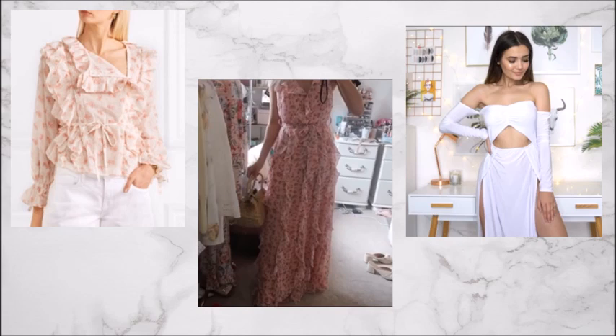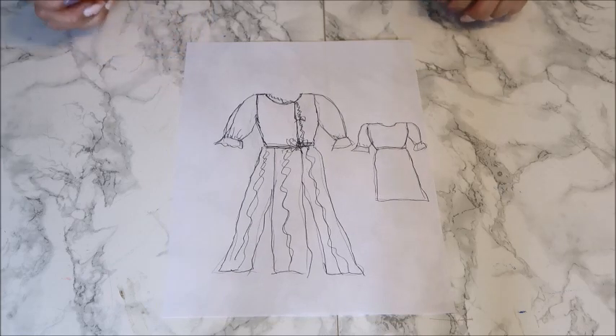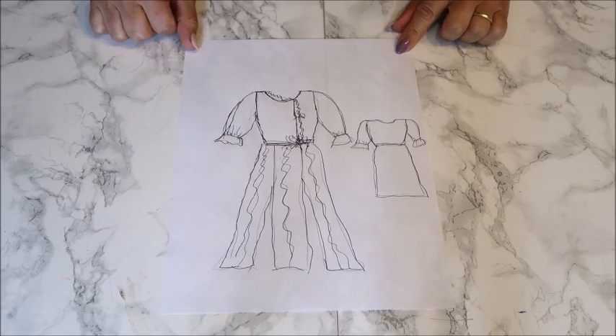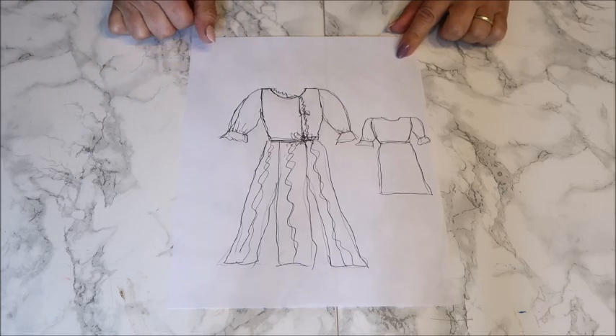For the back, I think we'll do it just plain and simple. Normally I have the nice things on the back, but now I think the front will be the most beautiful part of the dress, so we just leave the back plain. For my drawing, people who are new here might not know it, but I cannot draw at all. My drawings are awful, but they are just a reminder for myself of what I want to make. If you can't draw, don't worry - that doesn't mean you can't design or make your own patterns or designs.